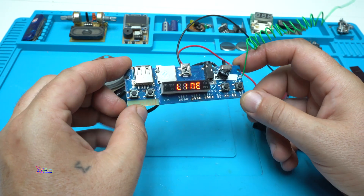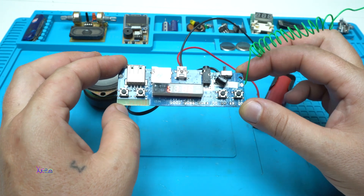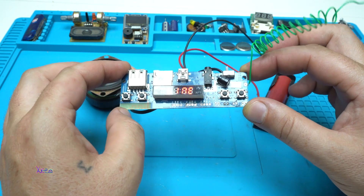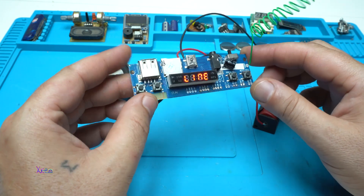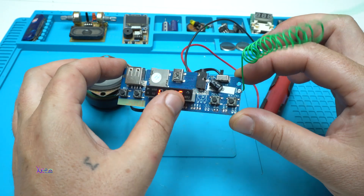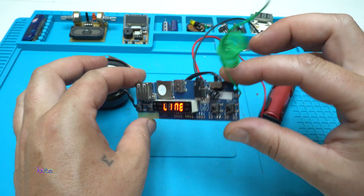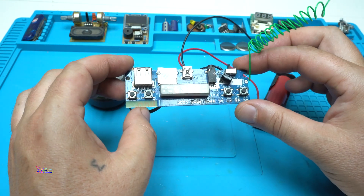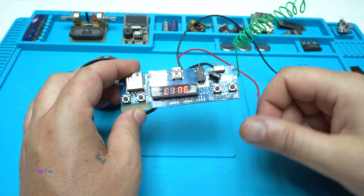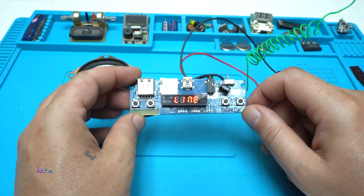It's a great MP3 decoder module board for two dollars — and don't forget you can find cheaper ones than this. I have many of these MP3 decoder boards and this one is my favorite because it has a display and it's very small. That was all for today's presentation. I hope you like it — give it a share and subscribe to my channel. See ya!